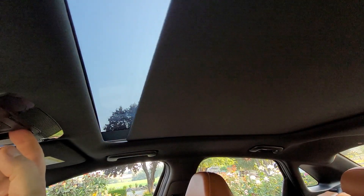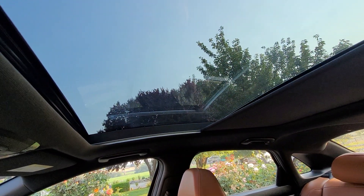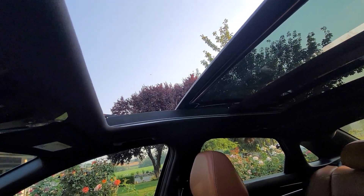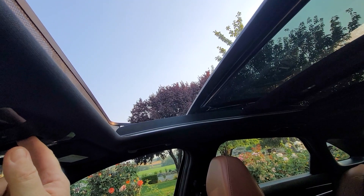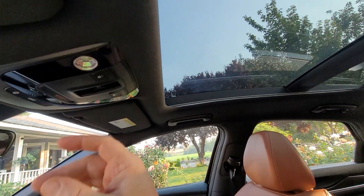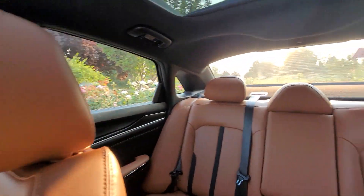We get the sunroof, and with just one tap that opens up. It's a nice big panoramic sunroof, and you can see it in the back as well.